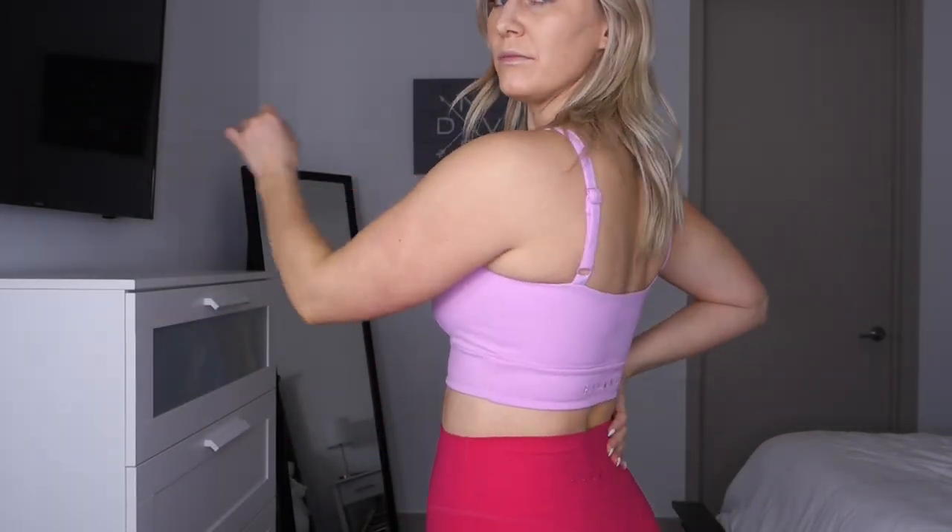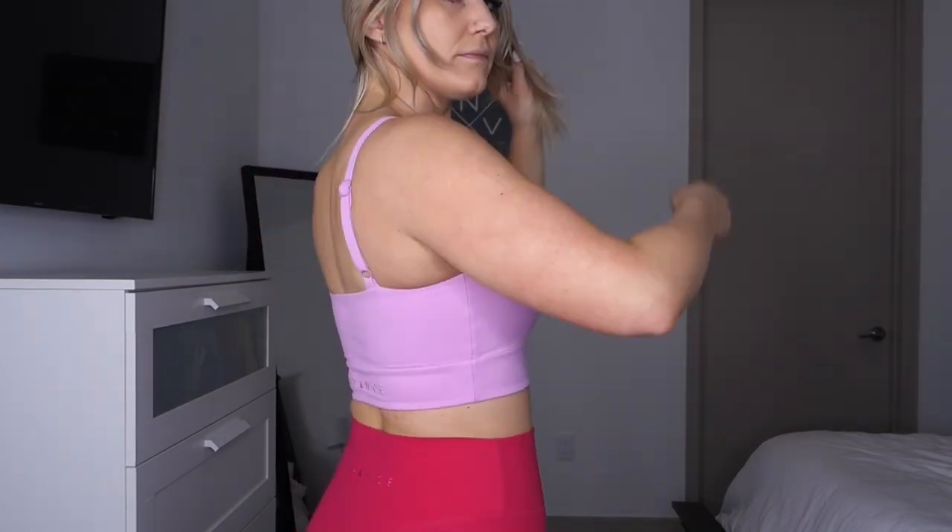Up next we have the Ignite Bra in a size small. This bra comes in sizes XXS through 4X based on cup size — there's an A through C and a D+. I believe I have the size small D+. This bra is made from the cloud fabric and does not have cutout pads, though you could probably set them in there. It's a longline sports bra with a seam at the bottom of the band around the rib cage.